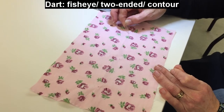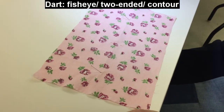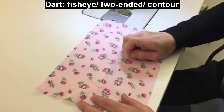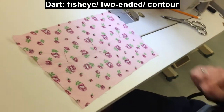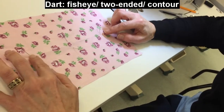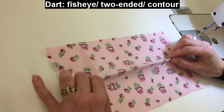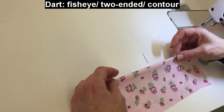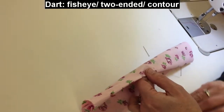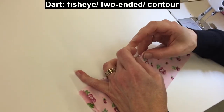Our other kind of dart is a two-ended dart, so it starts and stops within the fabric — it doesn't go to the edge. Also called a fisheye dart, they have four marks. I'm putting pins in the holes so you can see them better, but I made punch holes for these. The two marks at the top and bottom, the far ends, are going to be on the fold. These are very common darts placed at the waist in a tunic, dress, or similar garment.